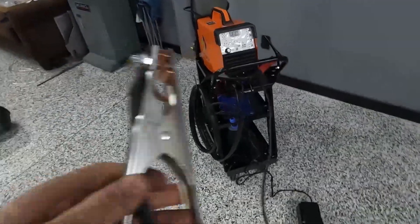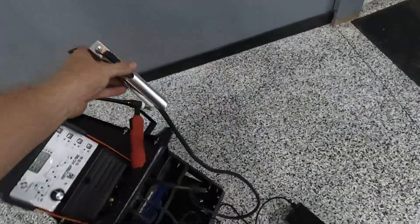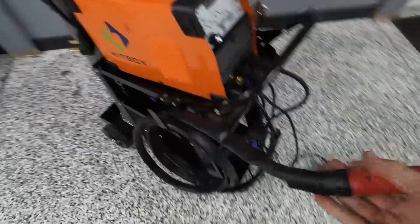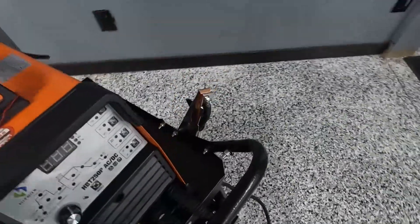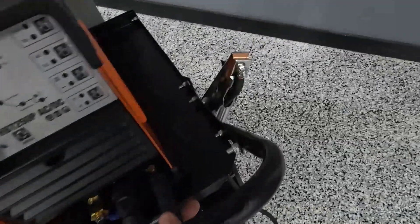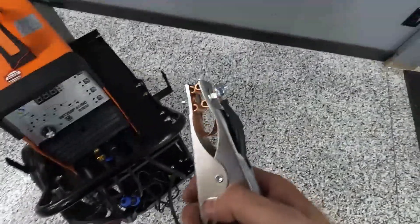My only other complaint is the ground clamp length. This is not very long — I'd say it's about 5 feet — so the welder needs to be within 5 feet of where you are. Oddly, the torch length is so long and I have zero complaints about that. The ground clamp itself is pretty good — super strong — but it would be nicer if it were longer. You can go to the store and buy a longer welding clamp with the right fitting, but just know it's short. It'll work, but it's probably the only big issue with this welder.